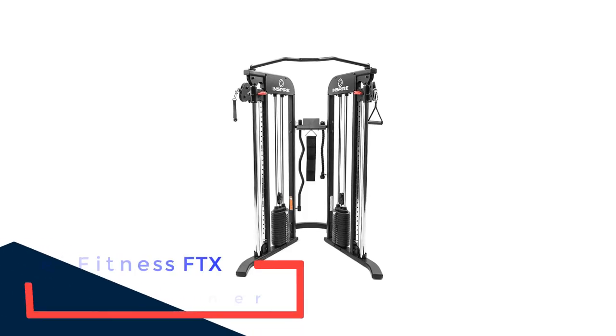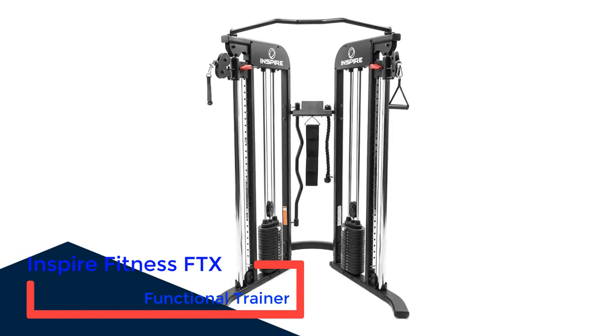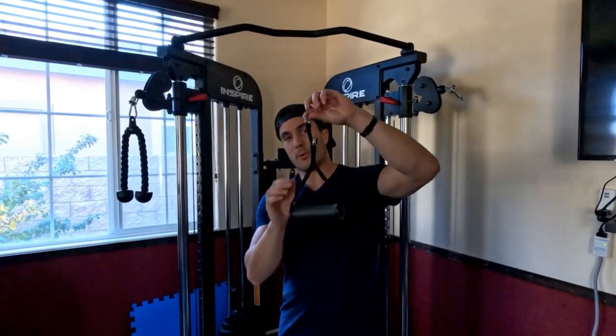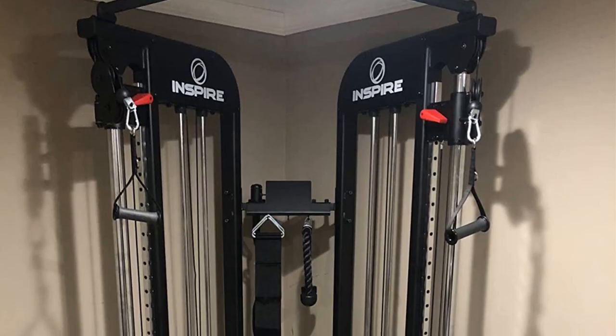Number 5: Inspire Fitness FTX Functional Trainer. This is the ideal cable crossover machine for any home gym, as it provides the widest range of accessories and a flexible training routine. The pull-up bar is a great bonus that allows you to focus more on your back and shoulder muscle groups.